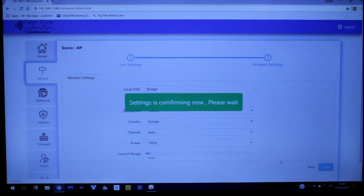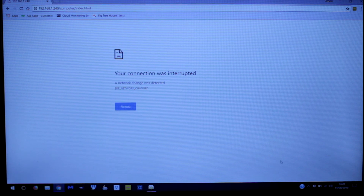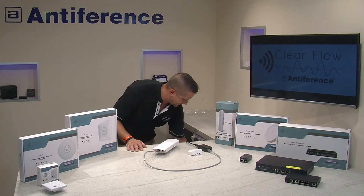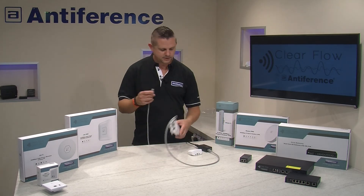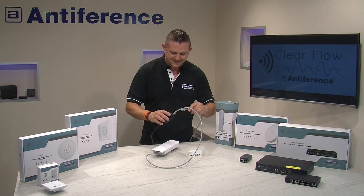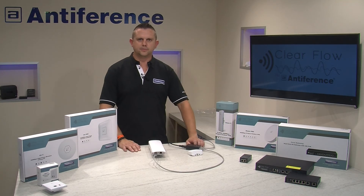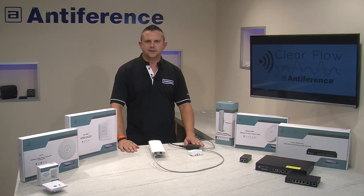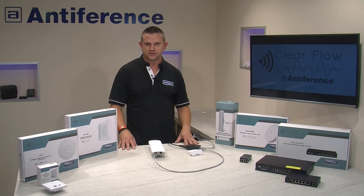We've been booted off the Beam 2 default SSID because it no longer exists — that's expected. So we're now going to connect our device into the LAN port, and we'll be able to check that our network is delivering data. Check out the other video because that will help you understand how to set up the bridge station or the receiver. For more information, visit our website at interference.co.uk. Thank you for watching.